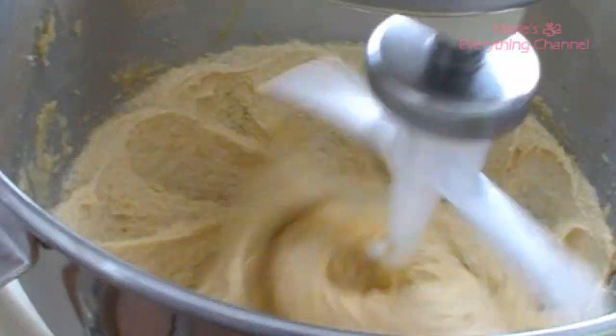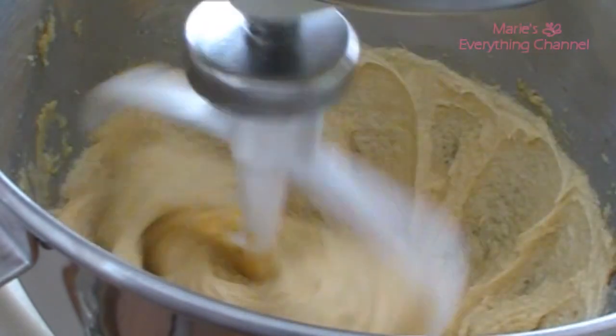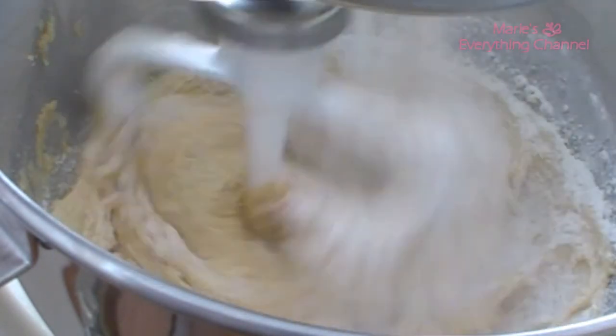And now I'm going to add a little bit of the flour to mix in with the banana.